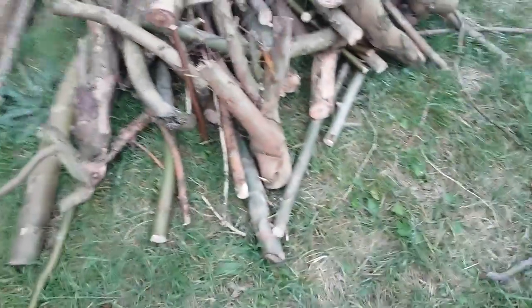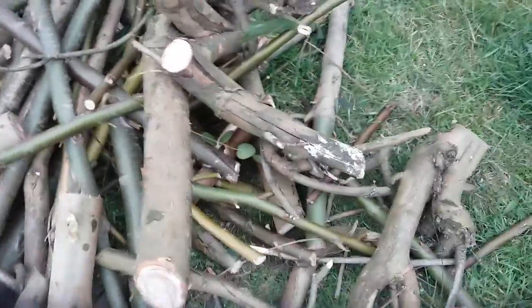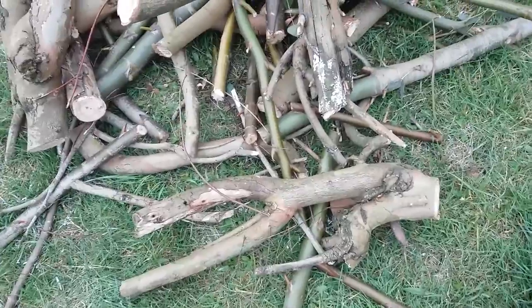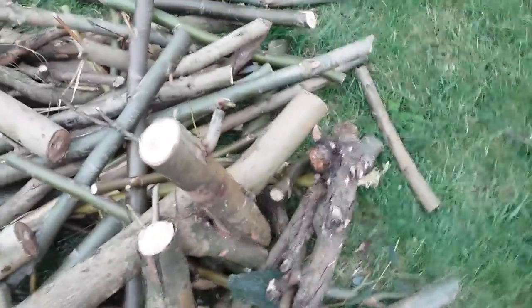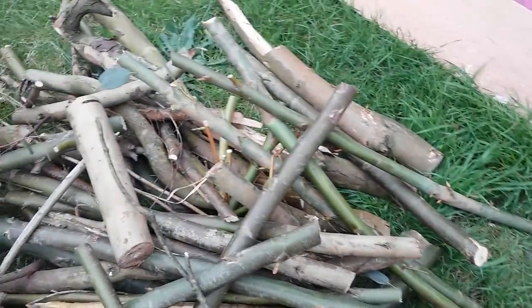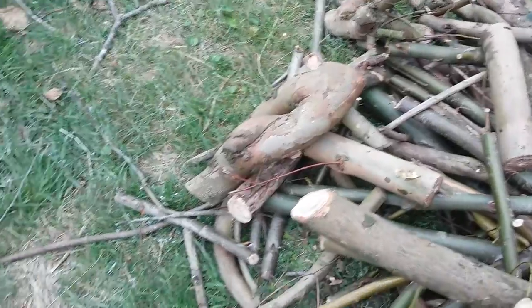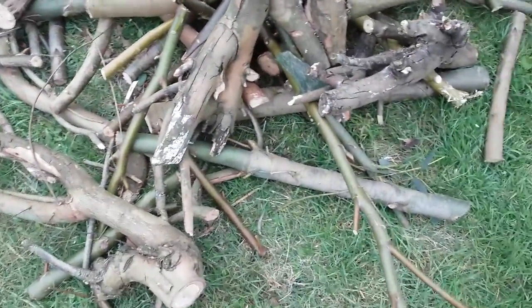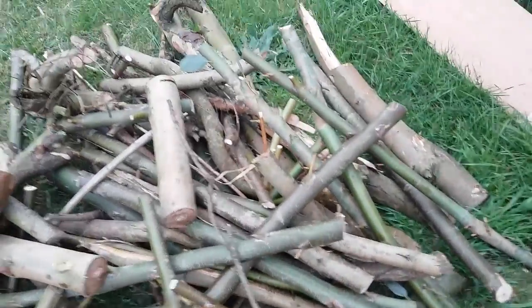Here we've got some eucalyptus tree, which apparently you need to season for at least three years. If you don't, it will deposit resin in the flue, which we really don't want — that can cause fires. So this apparently has to be seasoned for three years, according to a source on the internet.